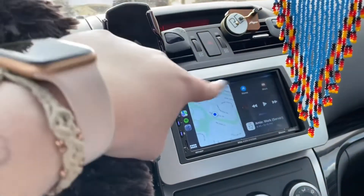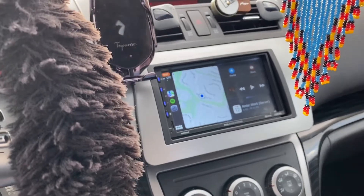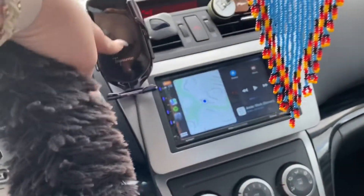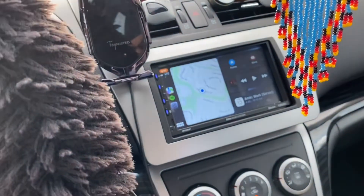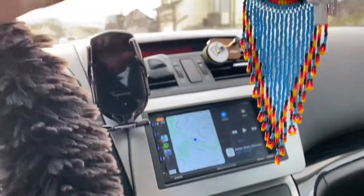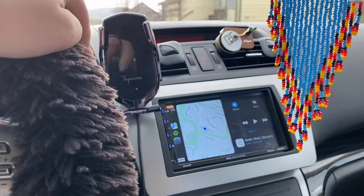I do have this on, and it does have Apple CarPlay, but it also has regular Bluetooth. So if it's not connected to the CarPlay, I have Bluetooth set up. While my phone's plugged in for the CarPlay it is charging my phone, so I don't want to double charge it and mess up my phone.